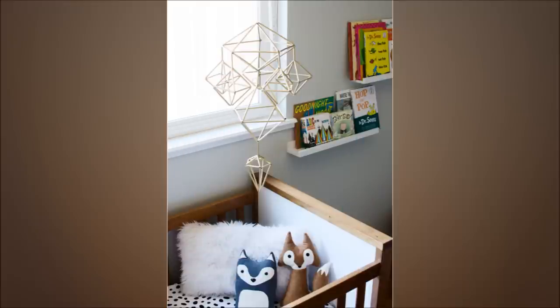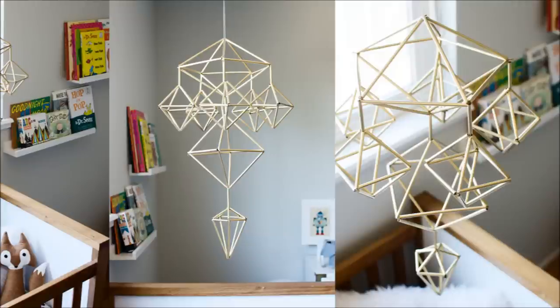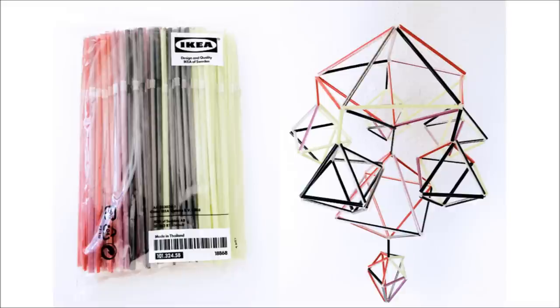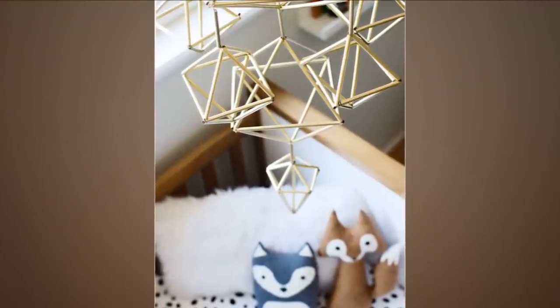13. Himeli Mobile for the Nursery. Join straws to create a 3D hexagonal model which acts as a mobile for your children's nursery. This is undoubtedly a little complex and requires patience. You can spray paint them for a metallic look that is very eye-catching.